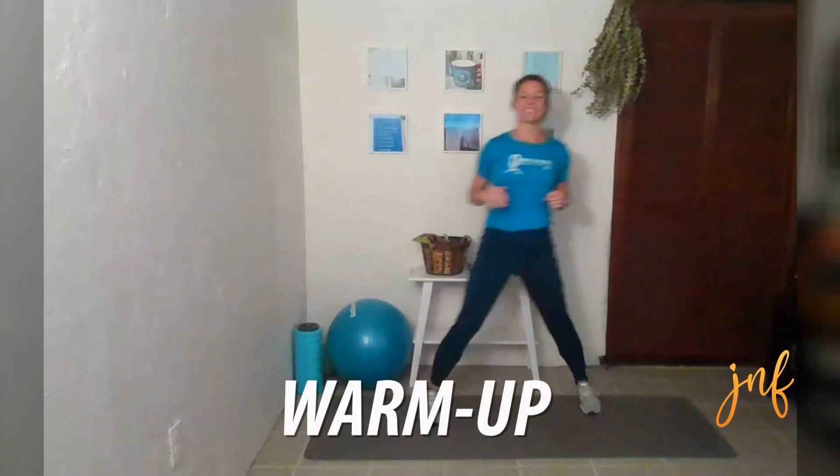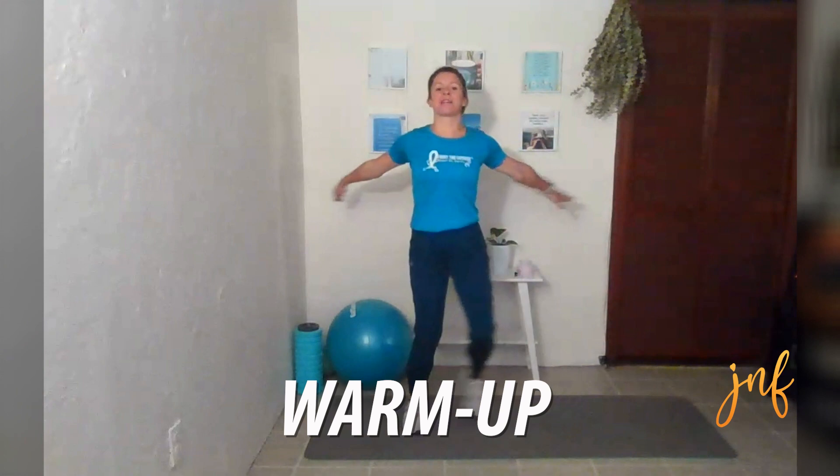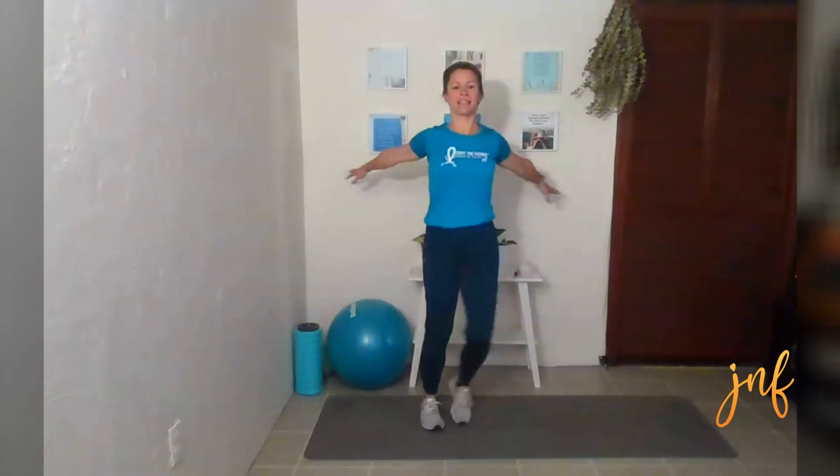Let's go — just side to side taps. And then let's work in some arms, so just arms back and forth. Open up that chest. Make sure you're breathing — it's very important.